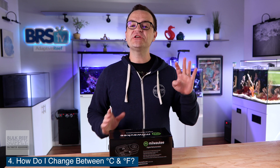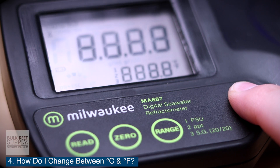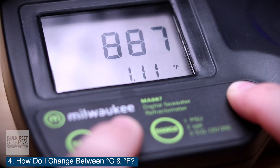Question number four: how do I change between Celsius and Fahrenheit? While the unit is off, press and hold the on/off key continuously for eight seconds. Once the screen reads 887, which is the model number, press the zero key while continuously holding down on the on/off button. You can toggle back and forth between Celsius and Fahrenheit.